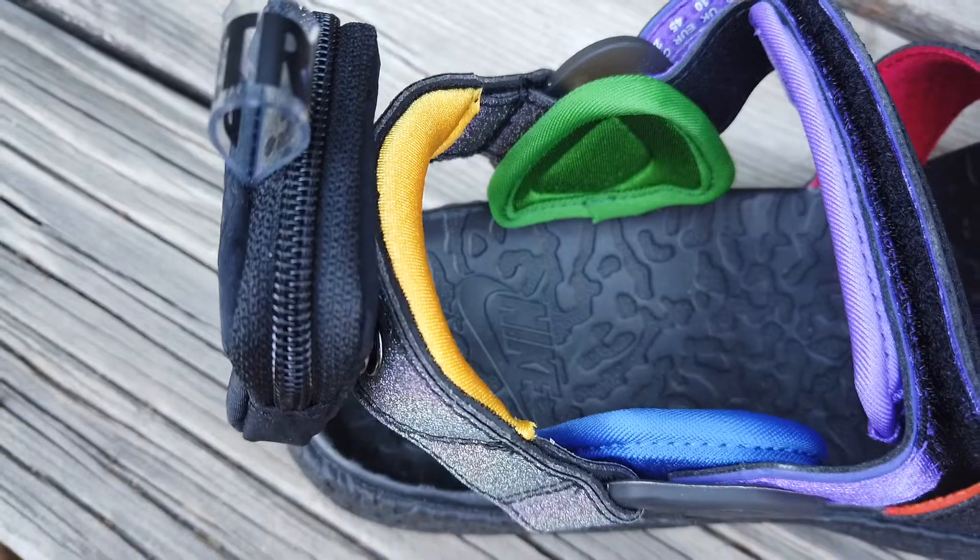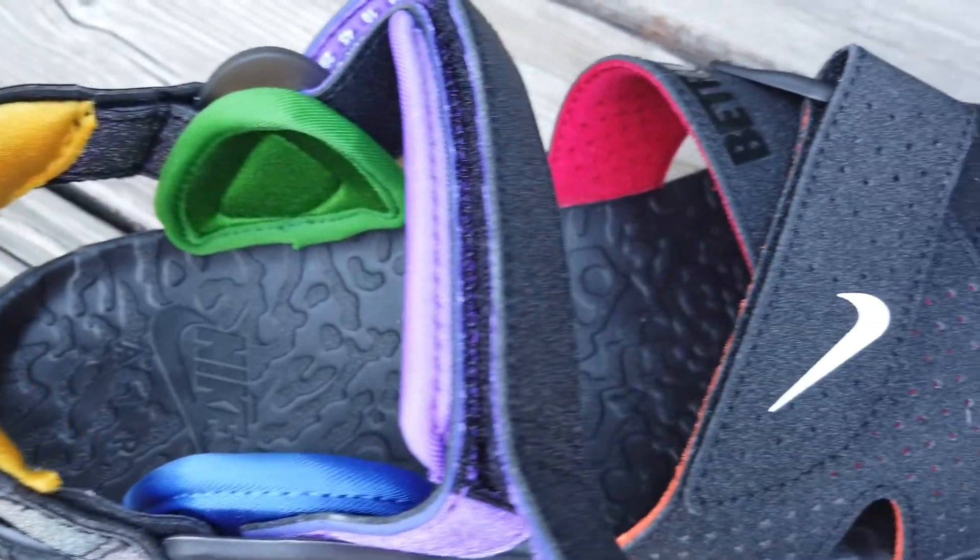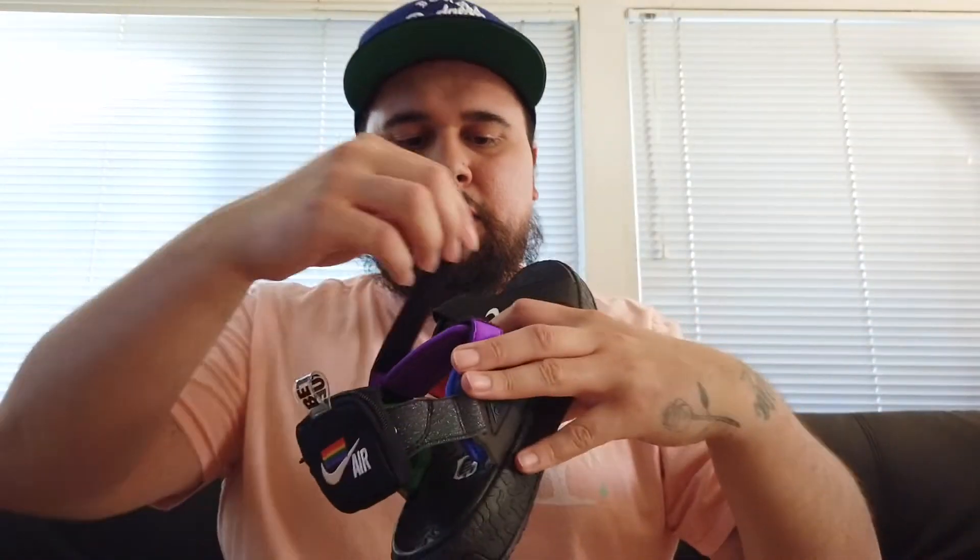The Velcro looks cool and it looks like it's going to last. You do have a lot of padding — yellow, green, blue, and purple padding. They fit pretty snug, which actually feels good. They don't feel loose, and you can adjust it to however your foot is. On the inside it just says the size you ordered, but you can adjust it however you want.